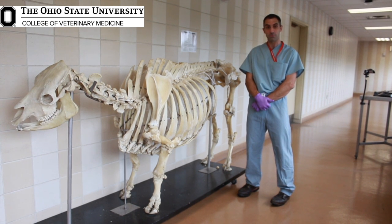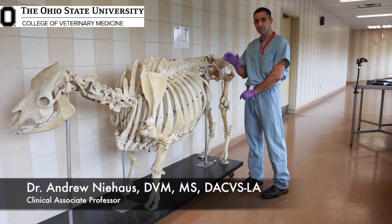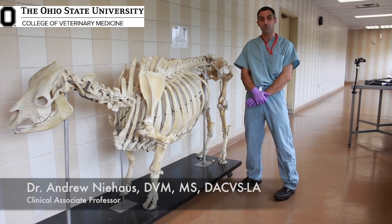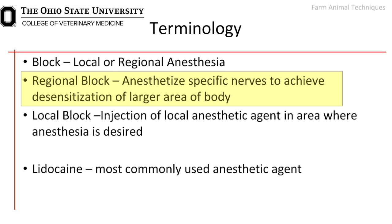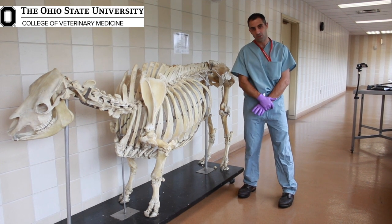We are going to demonstrate how to do a proximal and a distal paravertebral nerve block. Paravertebral nerve blocks are what we refer to as regional blocks in cattle. By regional block, I mean we are targeting specific nerves to anesthetize a larger area on the cow. This should be differentiated from local blocks, where a local block is right where you're going to do surgery or cut the cow is where you're going to inject the lidocaine.